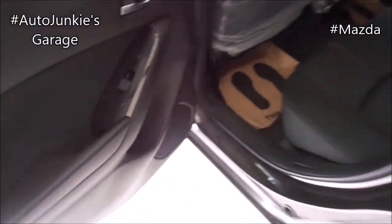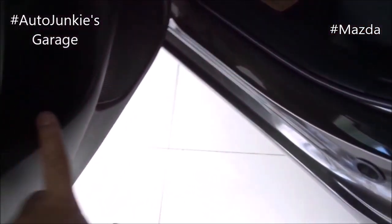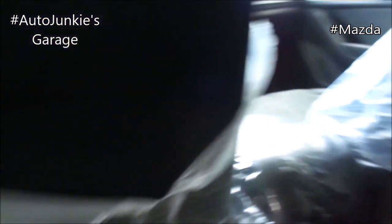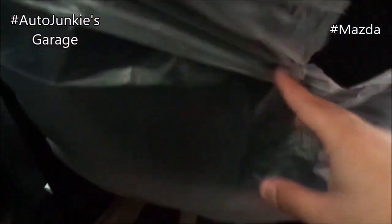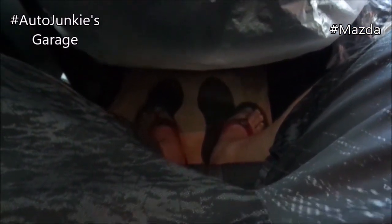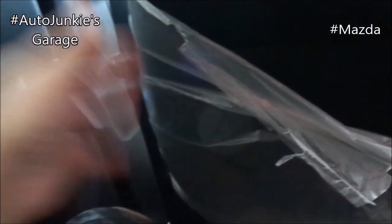Over here you have your padded armrest, solid panel, window switch, and bottle holder here. Now let's get inside. In the front you have your rear seat pockets, right there on both sides. And with my seat preference, I still have good leg room, knee room, and head room.